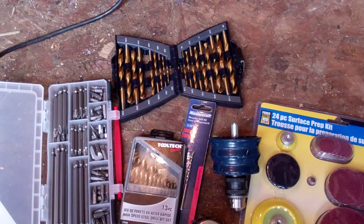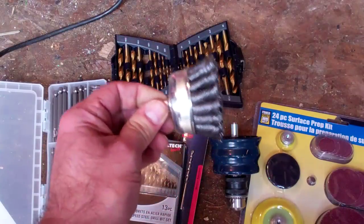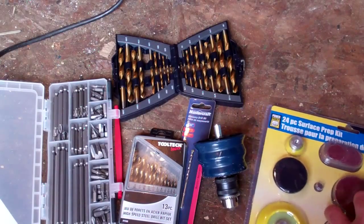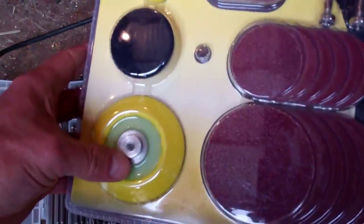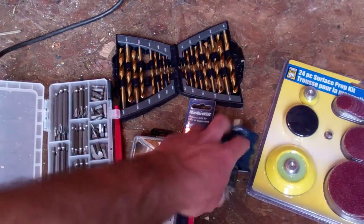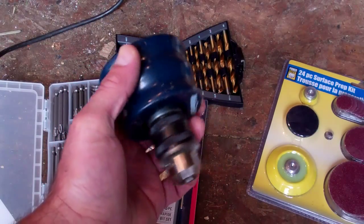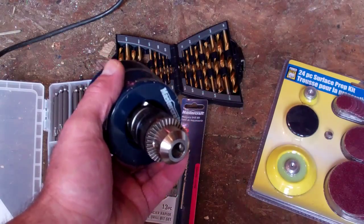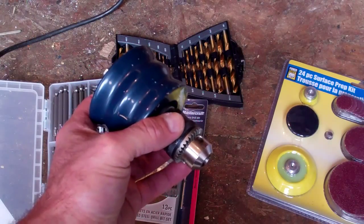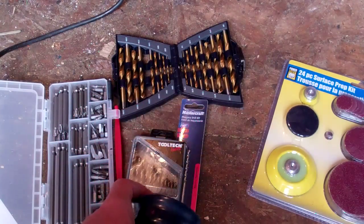Once you have your drill and start using it, you'll appreciate the accessories available. You can get wire brushes for cleaning off metal — great for body work on vehicles — and surface prep kits with attachments for sanding discs and that type of thing. There's also this unit here, which I picked up on sale for about eight dollars — normally around thirty — that converts a standard drill into a hammer drill, useful if you're drilling concrete or masonry.